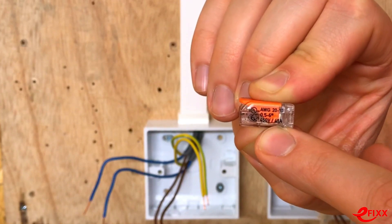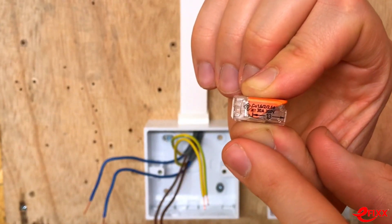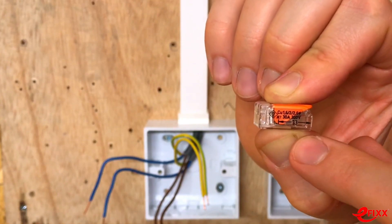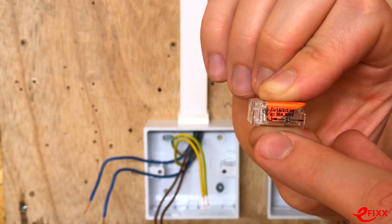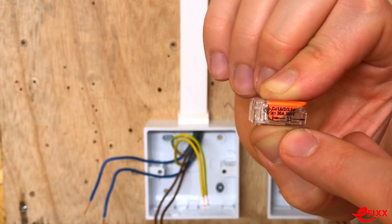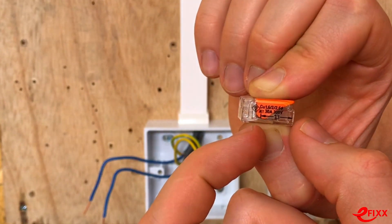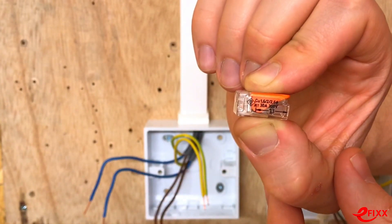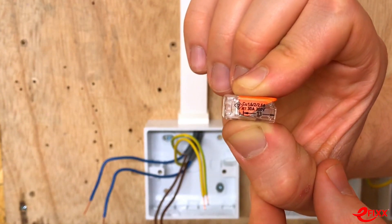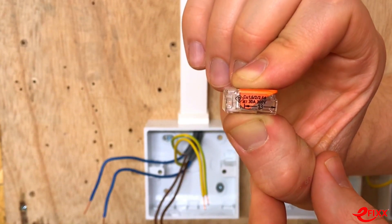On the other side of the connector, we can see how long the conductor should go into the connector. The maximum insertion length is 13mm. There's a handy guide on the side so you can put your conductor against it, strip that amount off, and install it. Experienced electricians will be able to eyeball that measurement.